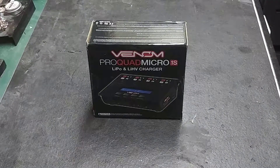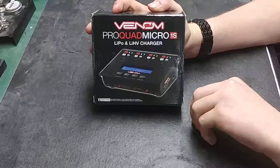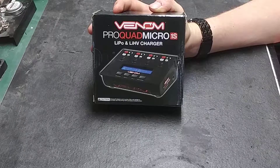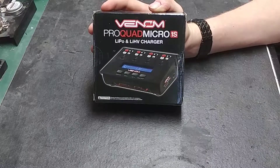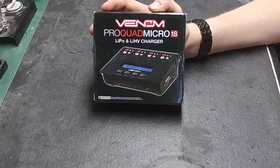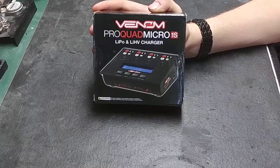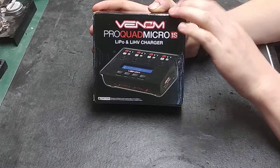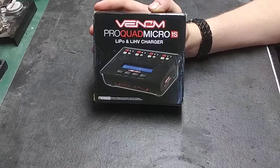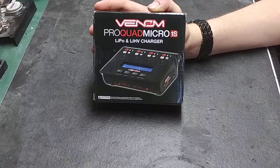Hey guys, Clayton here with RC Outdoors. Today we got a very exciting product — the brand new Venom ProQuad Micro 1S lithium polymer and lithium high voltage charger, just released by Venom this week. They went ahead and sent me one. I'll put a link to their website and to this exact charger down below. Go check it out and pick one up — it retails around $59.99 and is on sale right now 25% off.